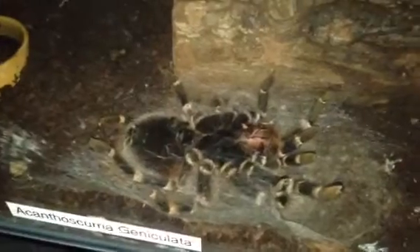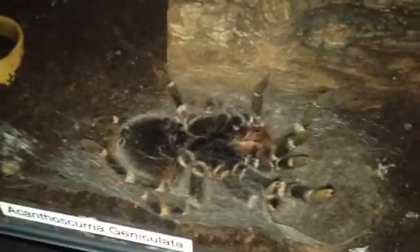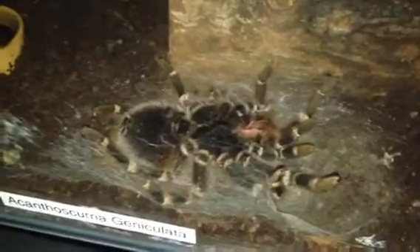As promised, I said I was going to do a video when she flipped over, and she has. After she's finished molting, I'm hoping she'll get to around about seven inches and then she will be fully grown. Please stay tuned for any updates on this T, and thanks for watching everyone.